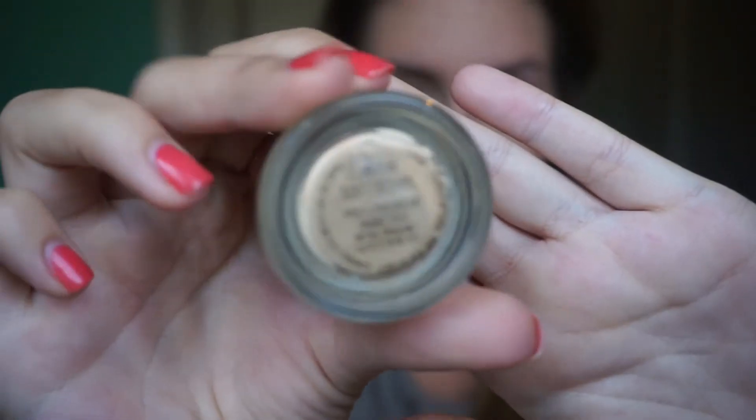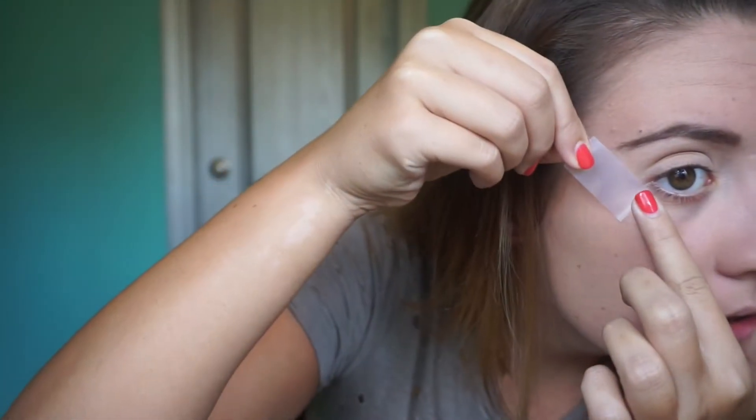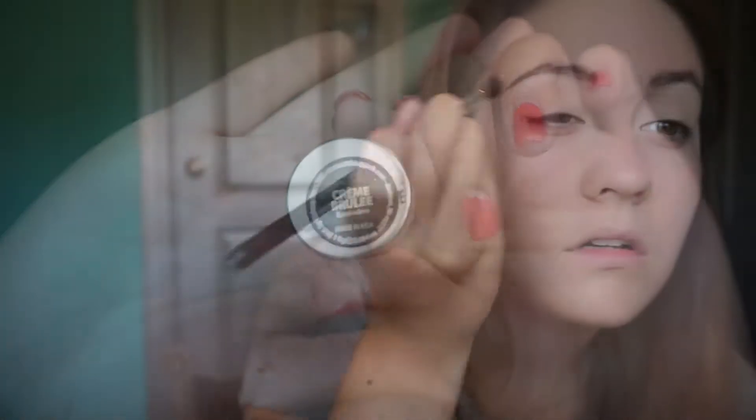Now I'm going to prime my eyelids getting ready for eyeshadow with the Pro Longwear Paint Pot from MAC in Soft Ochre. Right here I'm just extending that tail — I had to go back over it because it kept fading. Here I'm putting tape on the outer edge of my eye just to create that cat eye effect that she has with her eyeshadow.